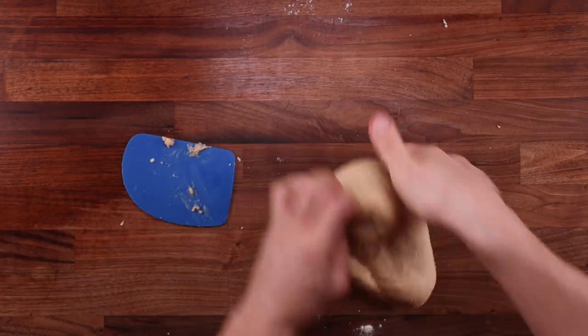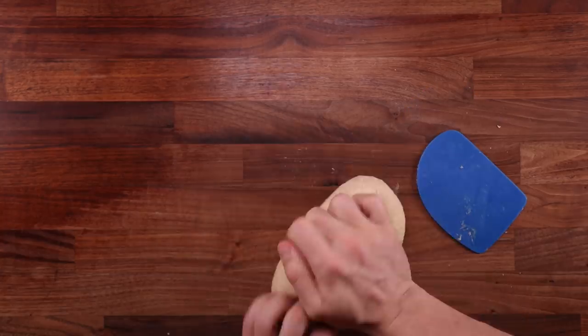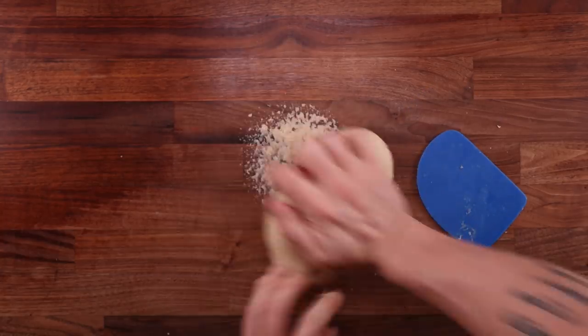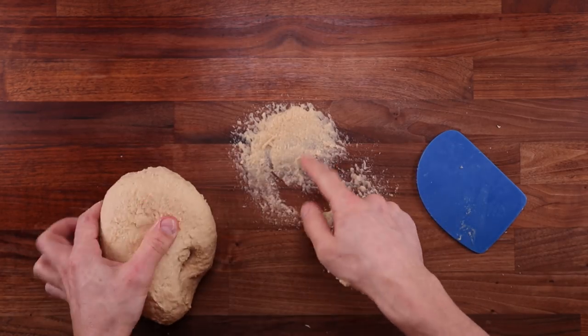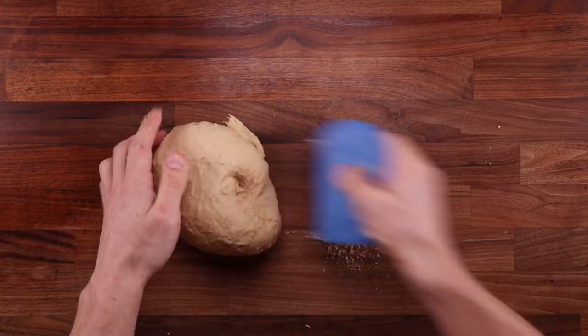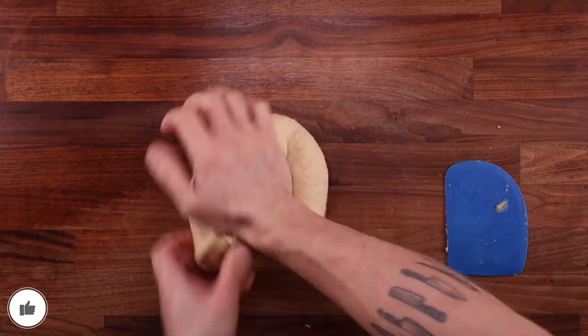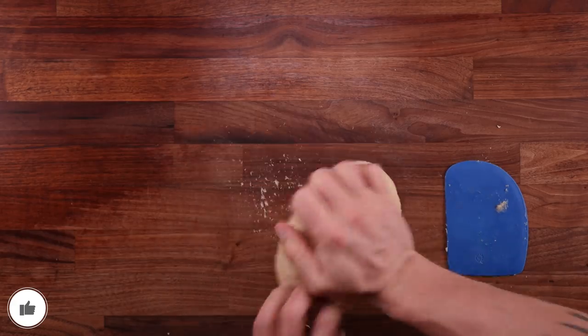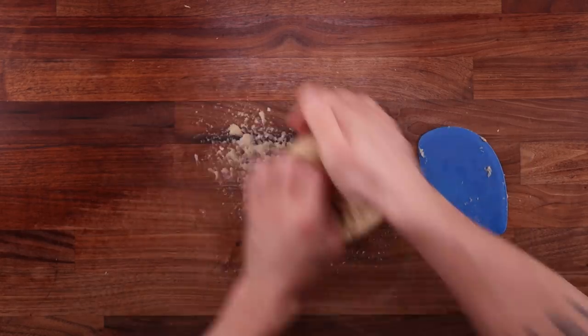At the moment the dough is quite tough — you're going to need a can of elbow grease. Knead it by pressing against the table for around 10 minutes. It will get quite sticky along the way, so stop once in a while to scrape up the mess and continue. All the eggs and sugar inhibit gluten formation, which is why it takes longer to knead this dough. Don't get discouraged — just keep kneading, working it, and scraping.